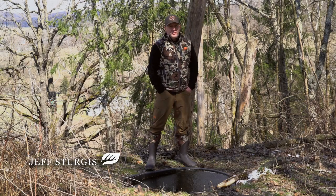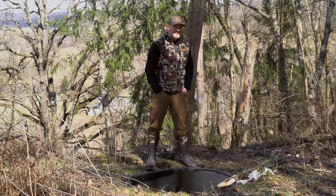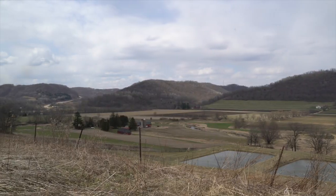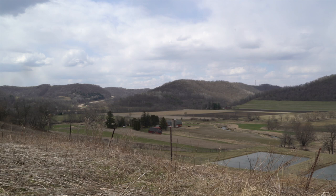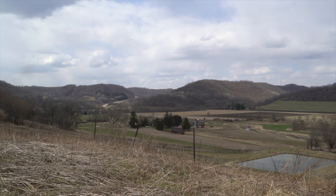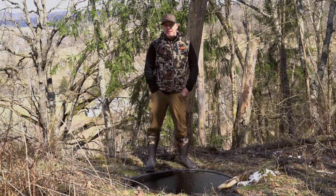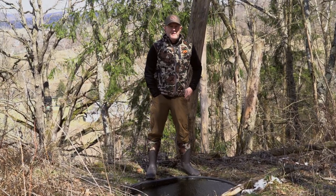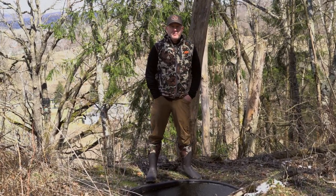Each month of the year going forward I'm going to focus on what you should be doing in the whitetail woods for improving your hunt, improving your habitat and herd, and ultimately building up to that hunt this fall. Right now we're approaching May, and there are a few things I consistently do and have accomplished throughout the years during the month of May.